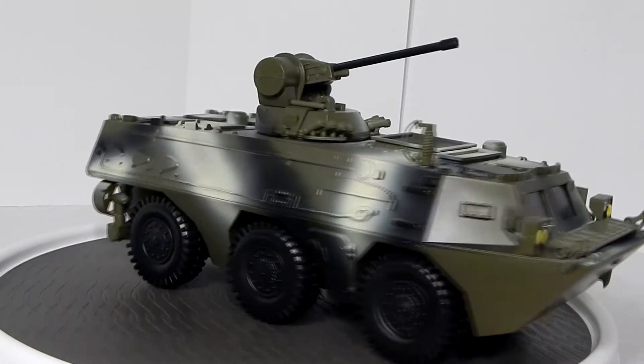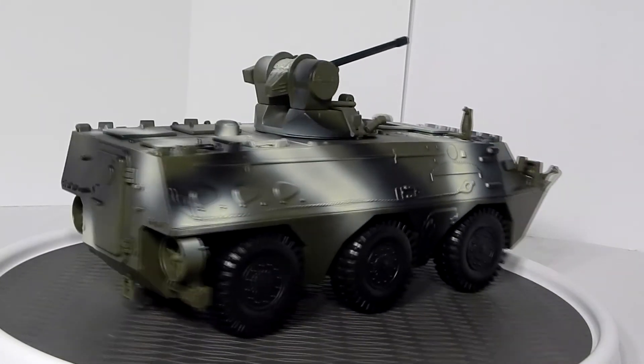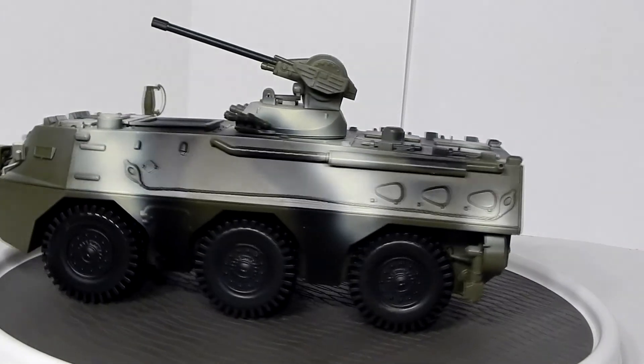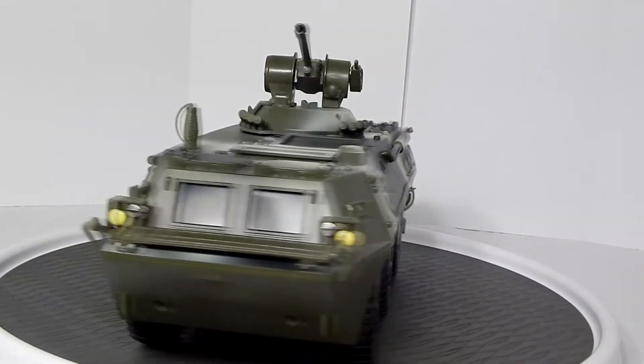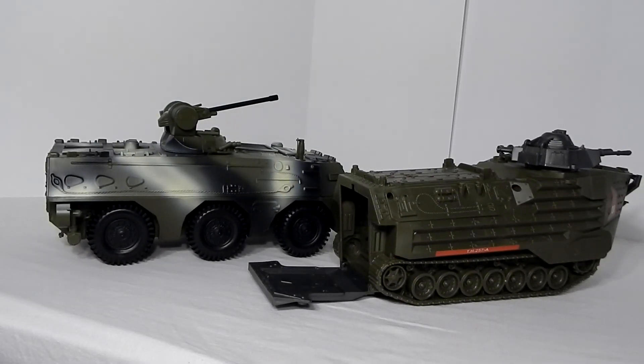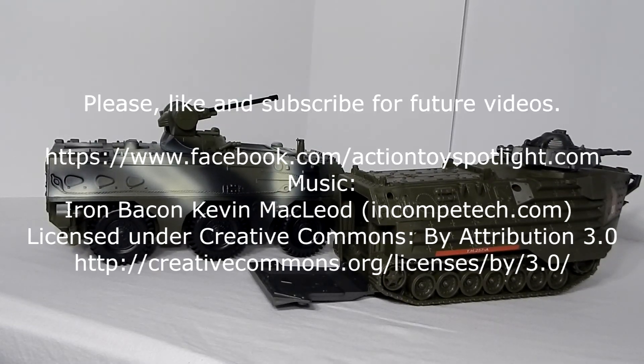However, the infantry fighting vehicle is worth a buy. While the rear door doesn't open, the top hatches allow you to carry a few figures and you can imagine other troops are down below. The detail is better than something like the Steel Badger from True Heroes, which does have a working rear hatch, but only carries as many figures once all is said and done.